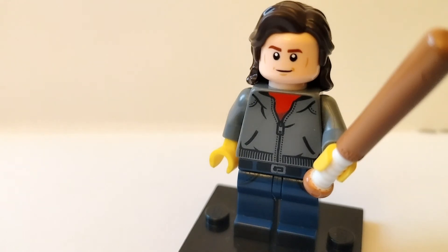I also gave him some yellow hands to represent his gloves, and then I finished off the minifigure with his iconic baseball bat.